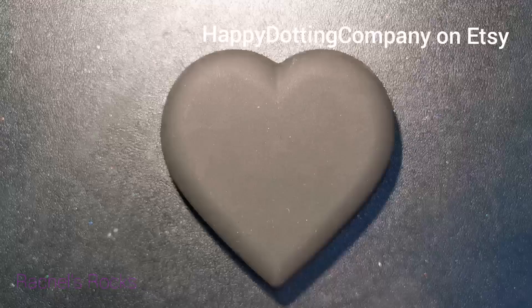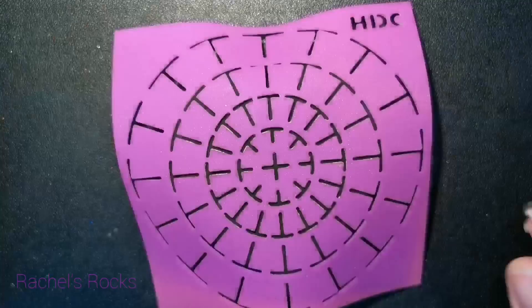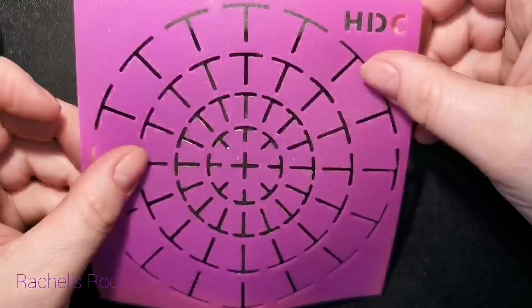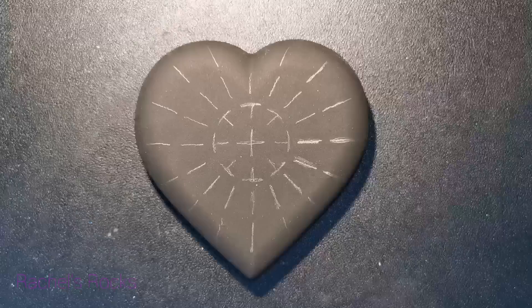I'm going to be using a couple of things from Happy Dotting Company on Etsy today. I'm painting my heart black — two coats of black. Then I'm using one of these really cool, flimsy, floppy silicone guides that helps you create all sorts of things. I'm actually trying to center it on the heart stone. You can do this on a heart shape or on a round stone if you'd rather. Basically I use this stencil as a template to work off of.